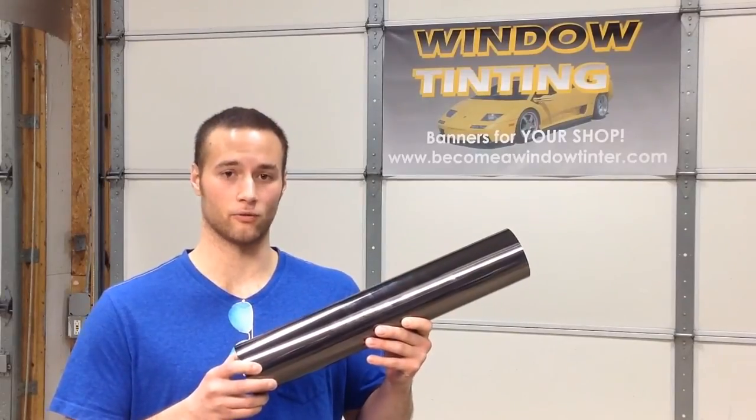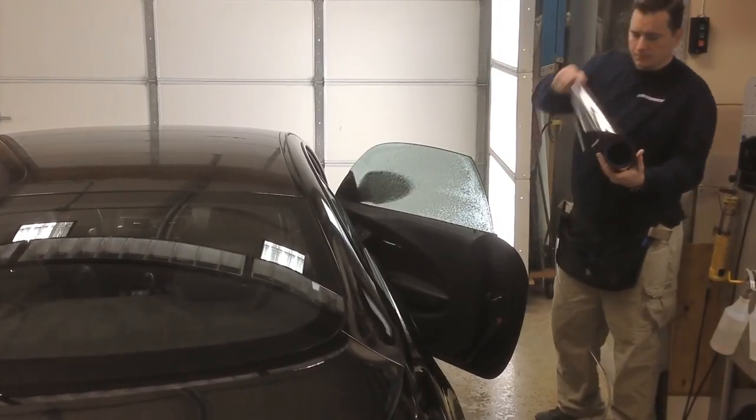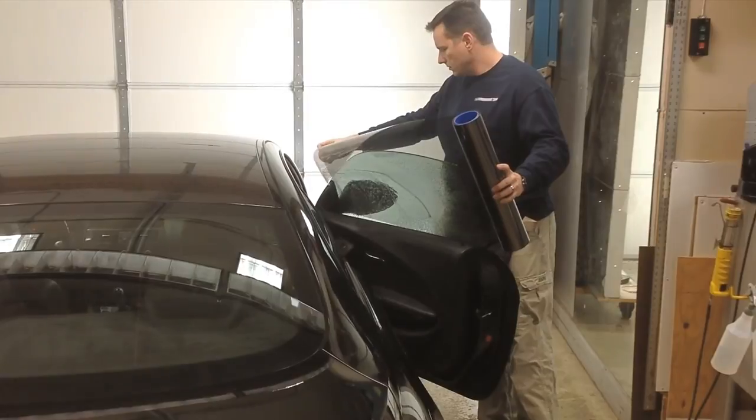Hey, this is Richard Landon again from Become a Window Tinter.com. In our How to Tint a Roll-Up Window video, we mentioned the process of double cutting. Here's how to cut directly from the roll. As the name implies, double cutting means to cut two windows at the same time by double layering a film.